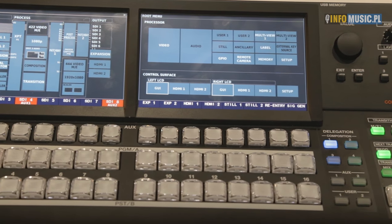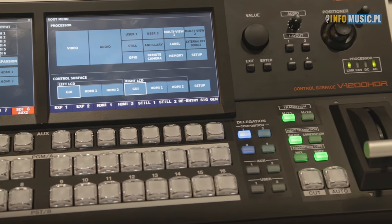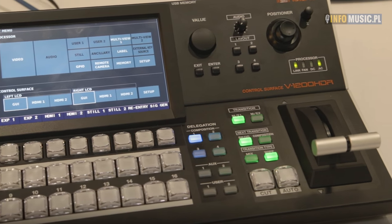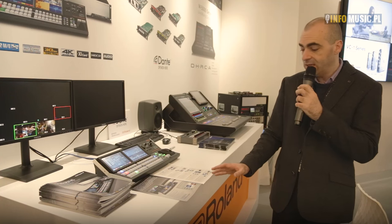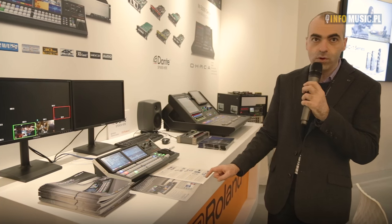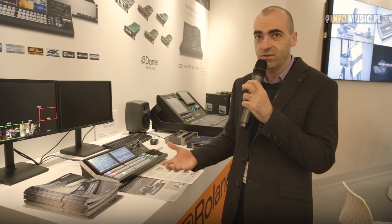The mixer has multiple modes of operation: a 2ME mode, a 1.5ME mode, a single ME mode, and a 4K switching mode coming later. With the 4:4:4 multi-format processor we're able to send outputs directly to a large format LED display — for example on a large festival site where you might have image magnification and then graphics and overlays coming out on a second screen.